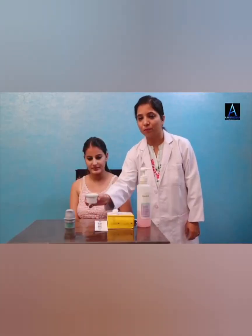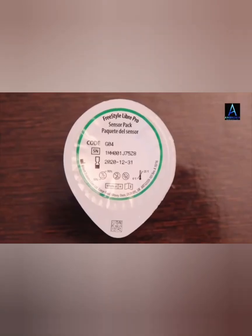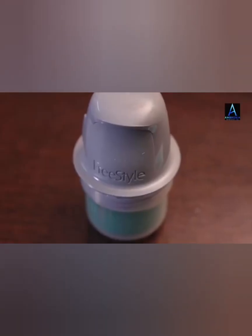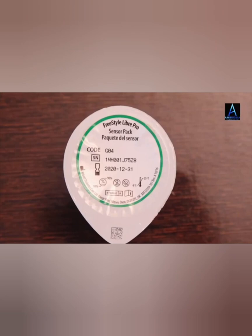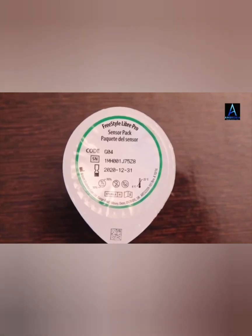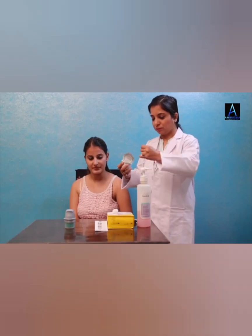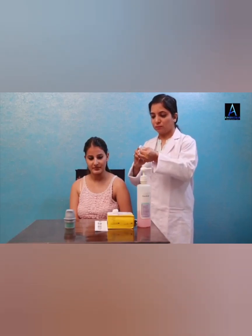Now, this is the sensor pack which includes a Libre Pro Sensor, a Sensor Applicator and an Alcohol Wipe. We are going to open the sensor pack by peeling the lid off completely.